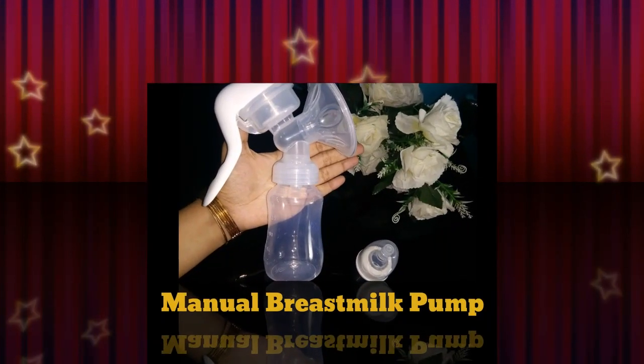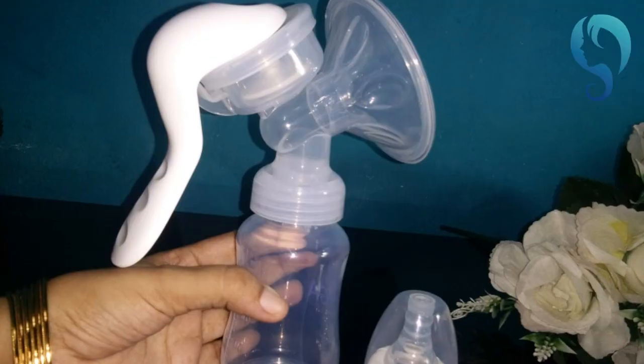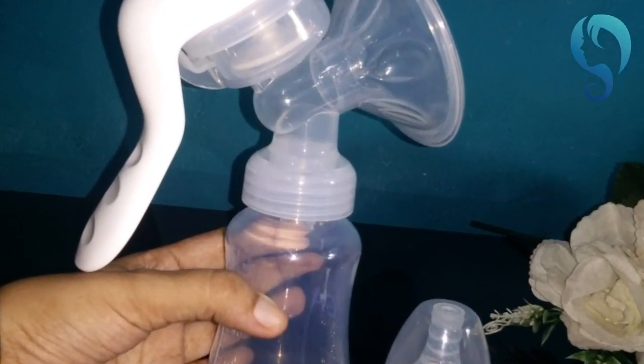Welcome back to Tara's Tamil Care Channel. I am your host Thahira. Friends, in this video, we are going to do a DIY recipe. I am going to do a product review.